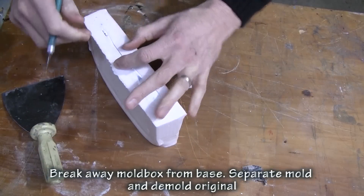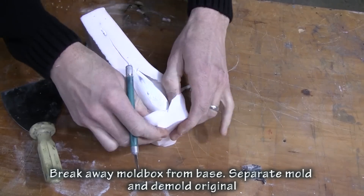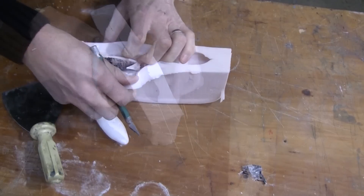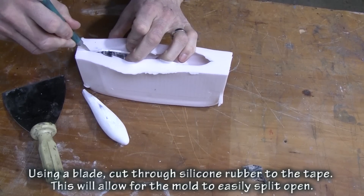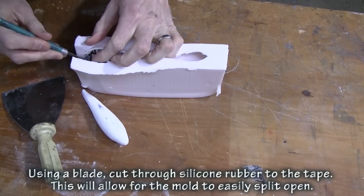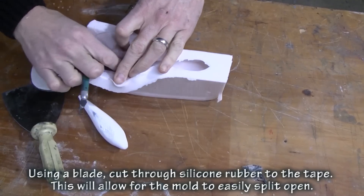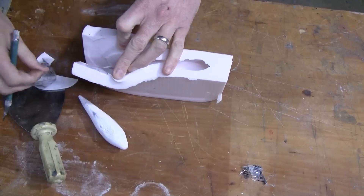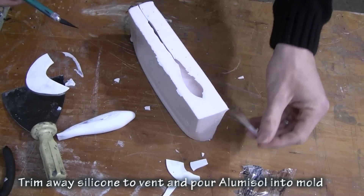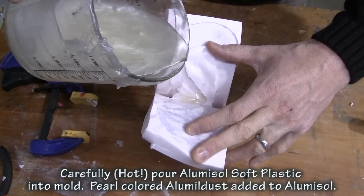When the rubber cures, we de-mold it, remove the duct tape, and then all we have to do is simply cut to the tail and the entire mold will fall open or split open. We start taking out the Sculpey and it's going to break because it's brittle, but that's not a problem because we already have a good mold of it. We simply cut around the outside edge of the mold to the tail, and you can see how the mold just simply splits right open because the tape did not allow the silicone to adhere in between the tail. So we finish splitting the mold open so we have a nice easy way to pour it.